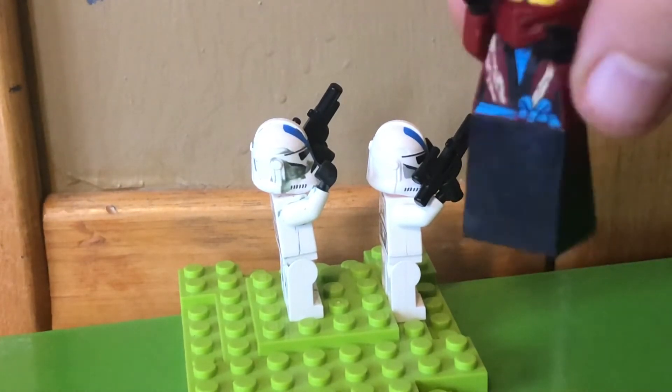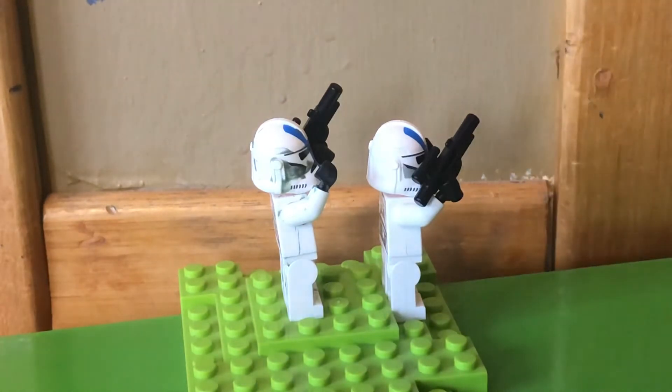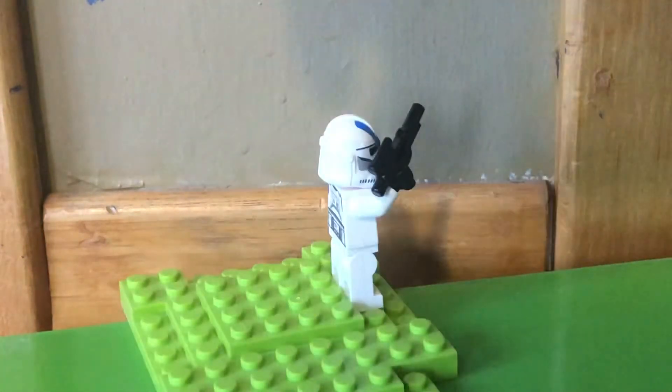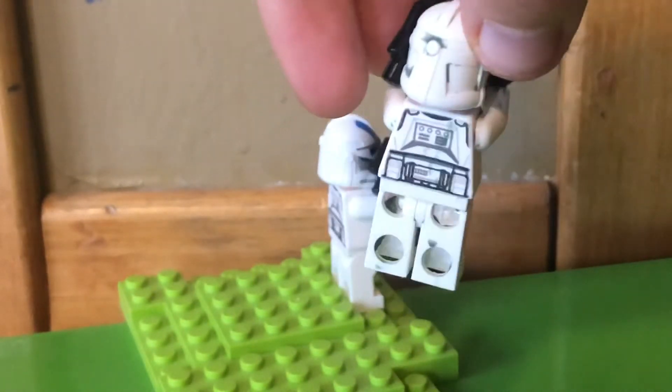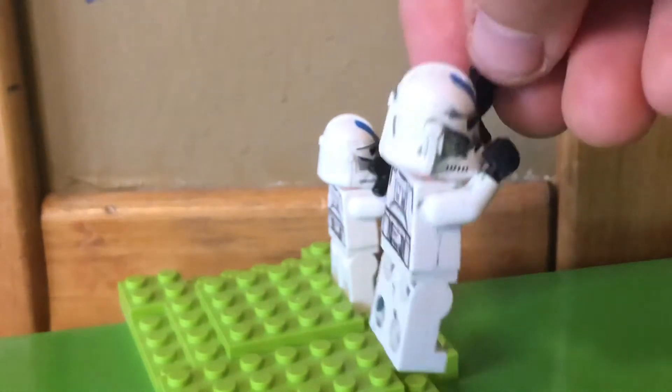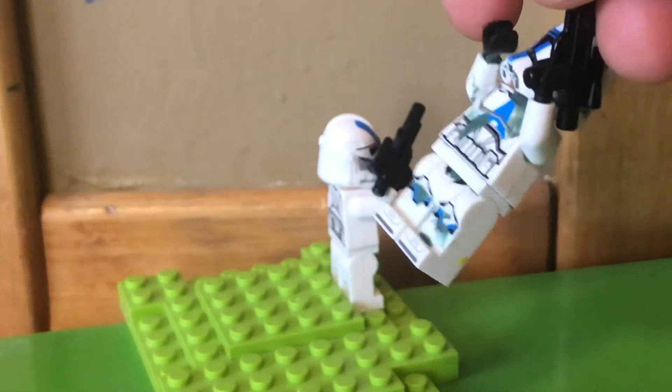So here we have character one — this is the first way to fix them. And now we have character two. Just so you know, I made a video on how to make your characters look cool, so if you like this design you should check out that video — the link will be in the description.